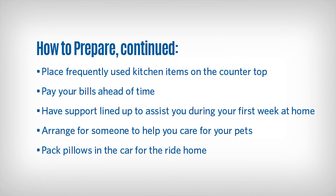Have help lined up to keep food and water available for your pets. Line up someone who can walk your dog for the first week after your surgery. If you have a cat, place the litter box on a high table so you don't have to bend down to clean it. Place pillows in the car for the ride home — you can place these behind your back for comfort.